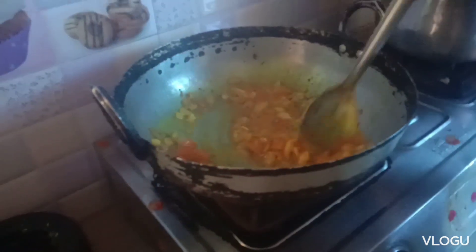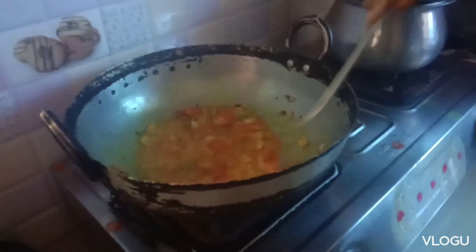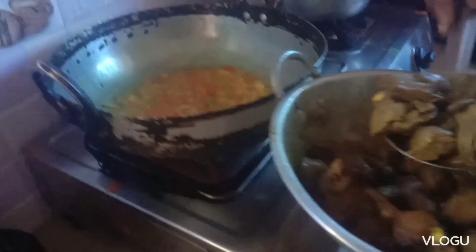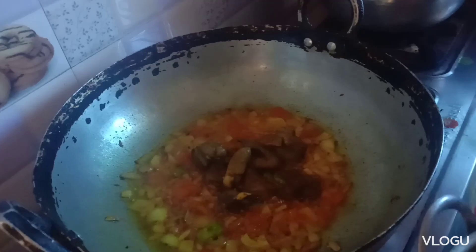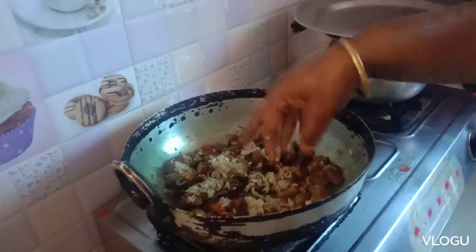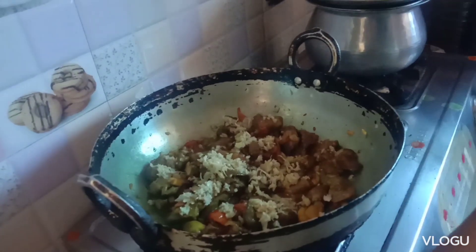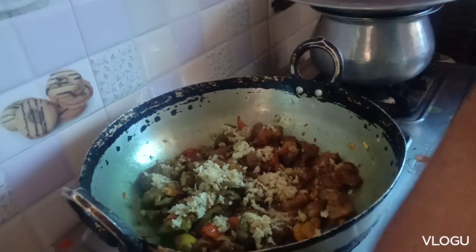While we pour water, we will fry on medium flame. A little bit of soy sauce. We will have it a little dry in the pan. I will cook it once the rice is ready.